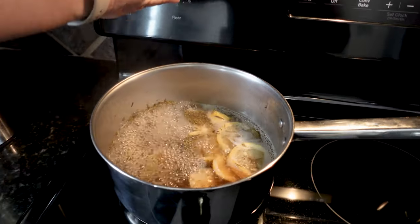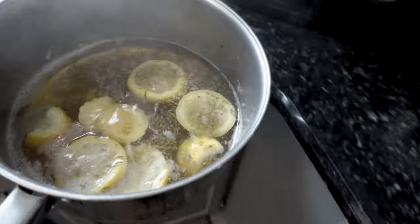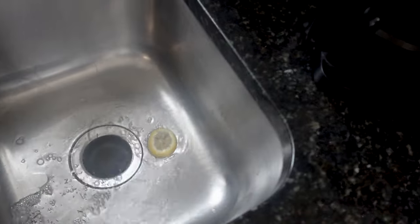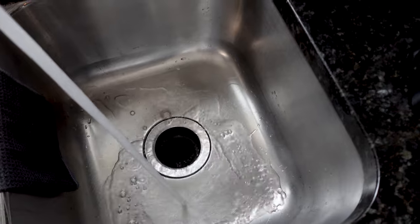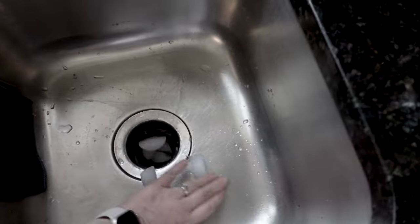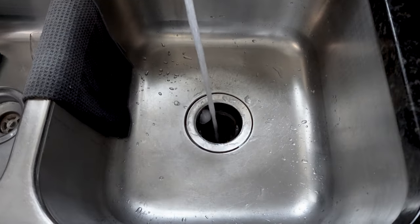And once your concoction is boiled down on your stovetop, don't throw it in the trash. Take it over to your garbage disposal and just put it in the disposal side, run some cold water over it so it's not so hot, add some ice cubes to the disposal, and then run the disposal. Not only is that going to deodorize your disposal, but the ice cubes will actually help to keep the garbage disposal blades sharp.